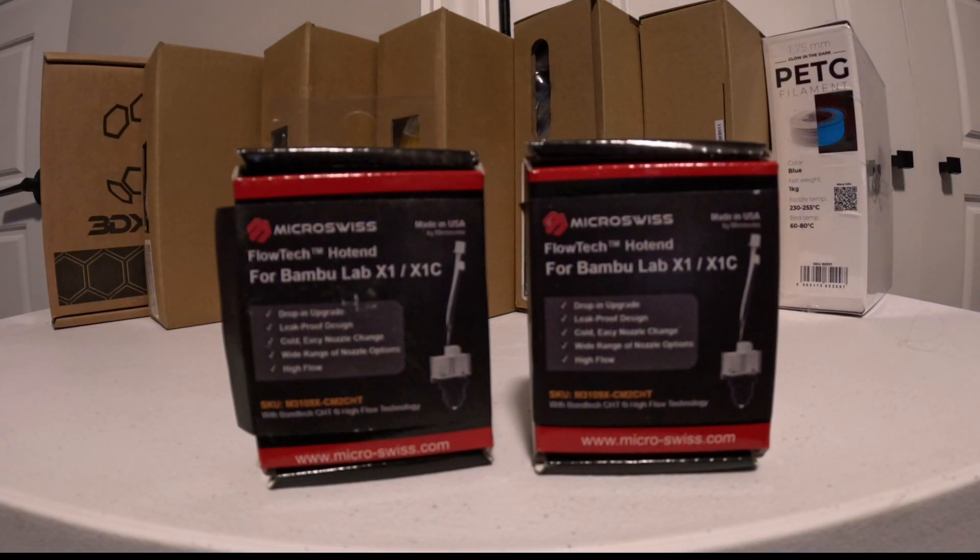Hi guys. As you know, I'm into 3D printing if you've watched any of my other videos, and even though I don't need them yet, I wanted to try an upgraded hotend for my 3D printers — for my Bambu Lab X1Cs.